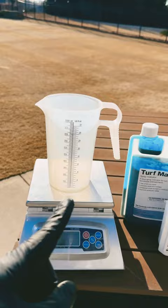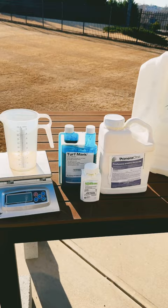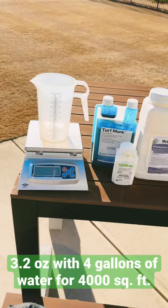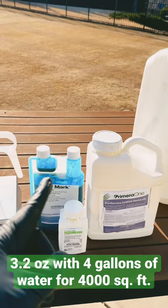As far as application rates, I tend to go towards the heavier end of the annual limit, which for Bermuda grass is 0.8 ounces mixed with one gallon of water and sprayed over 1,000 square feet. Because we have a 4-gallon backpack sprayer, we're going to multiply that by 4, so that's 3.2 ounces of Prodiamine mixed with 4 gallons of water, a little bit of marker dye for good measure, and sprayed over 4,000 square feet.